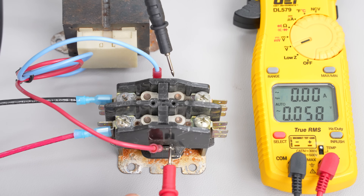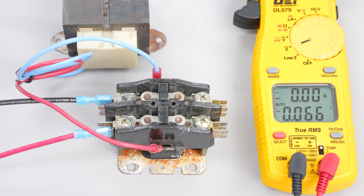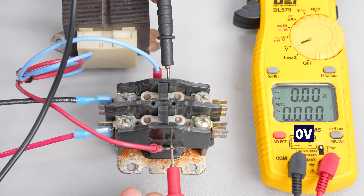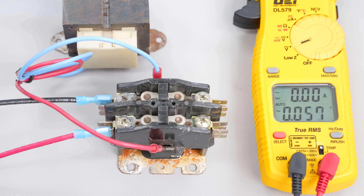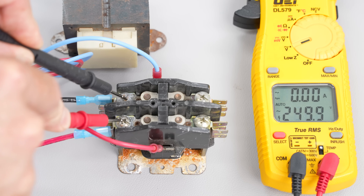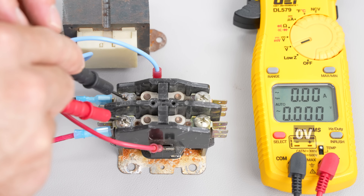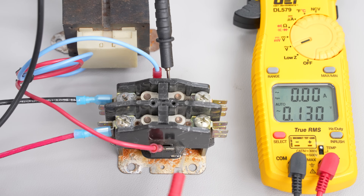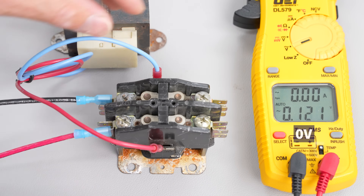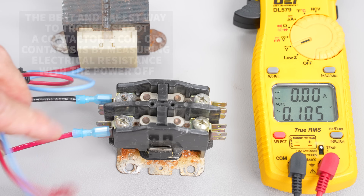So the first thing you're going to do is troubleshoot the coil down at the bottom. We've got no power, so we turn the power off to the outdoor unit. Then what we would do is check the electrical resistance of this coil.